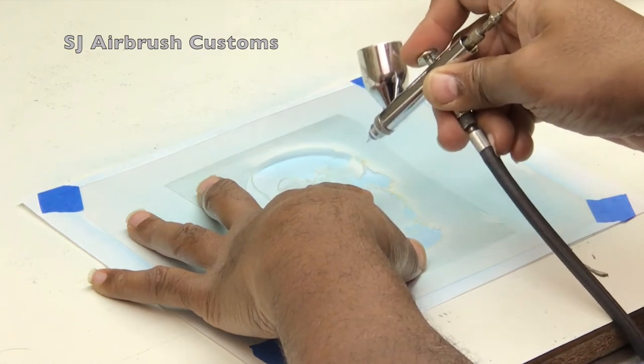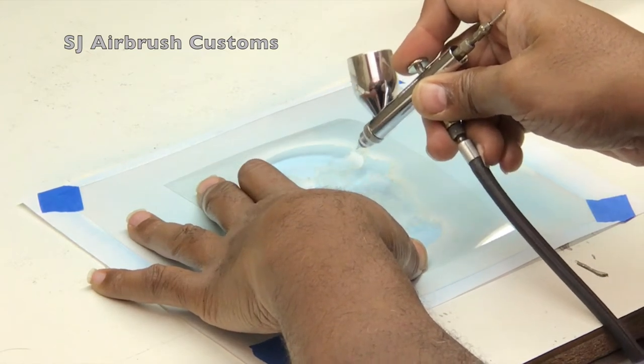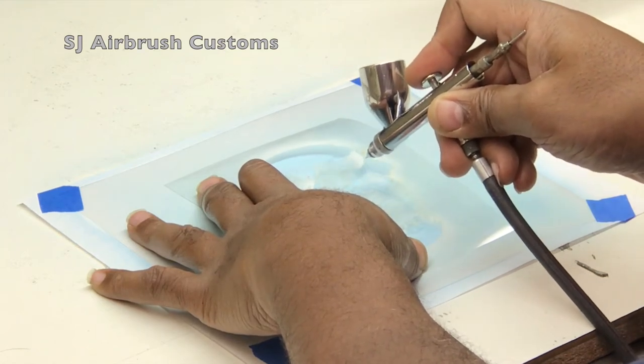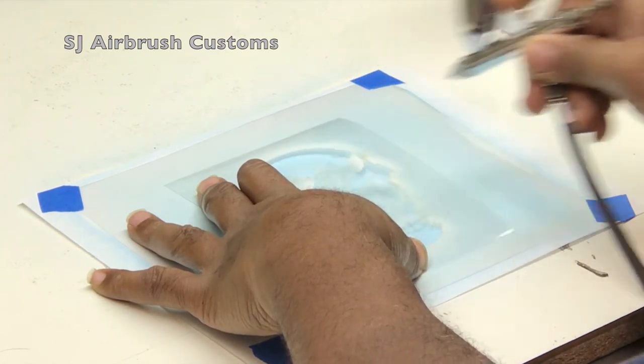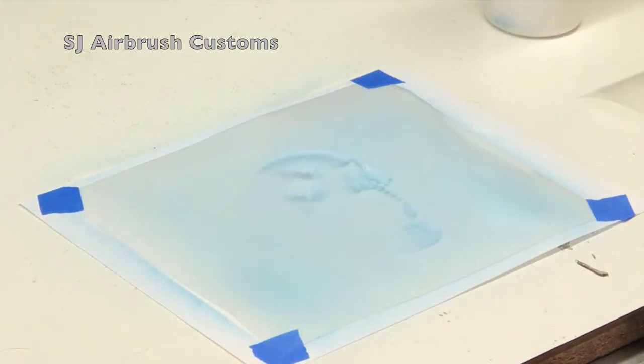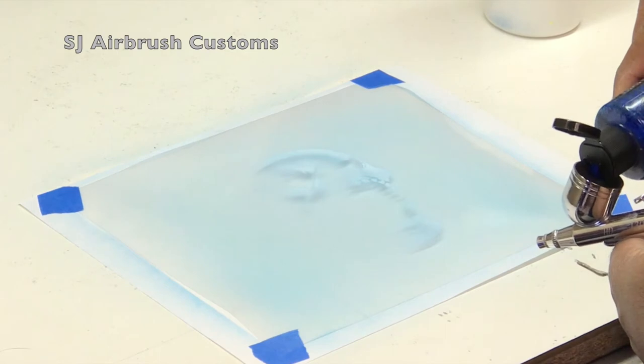This stencil will work well on your RC body. The Lexan, or the type of plastic — the mylar — is actually very easy to maneuver, bend, and shape around whatever corners or edges you might have on any RC body. Here's the first coat of white for my highlights. What I'm going to do right now is take some more candy blue and go over this white.